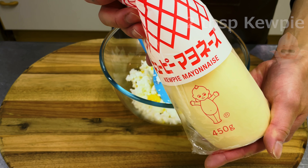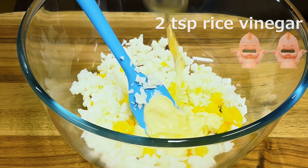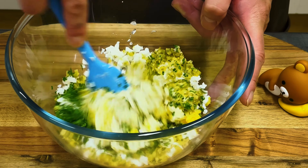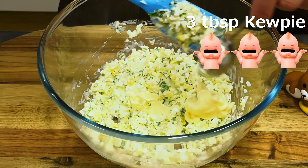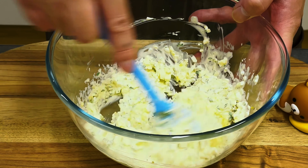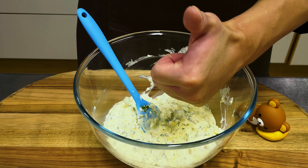Everyone loves kiwi mayonnaise. This BGM is from 'Kewpie 3-Minute Cooking,' a national TV show in Japan — a famous song that all Japanese people know. Adding a pinch of sugar to the mayonnaise gives it a mild, rich taste. Let's have a taste — very good!